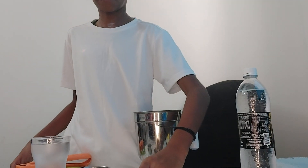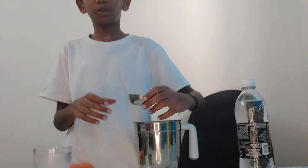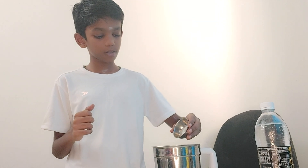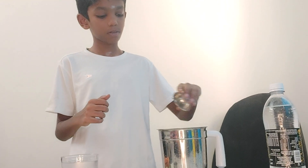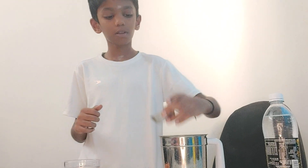Then we add some salt to it. It should be one pinch of salt. And four tablespoons of sugar.